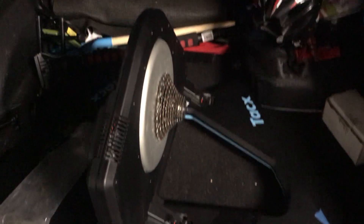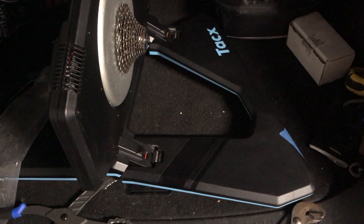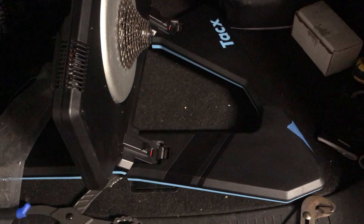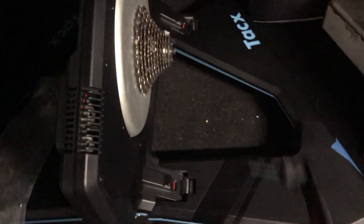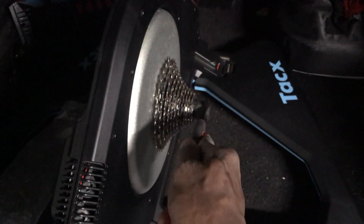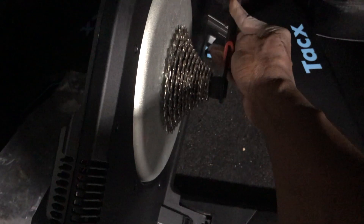With the trainer facing forwards, to remove the cassette, you have to turn counterclockwise. Observe — counterclockwise towards your body. This is how you remove the cassette from the trainer.